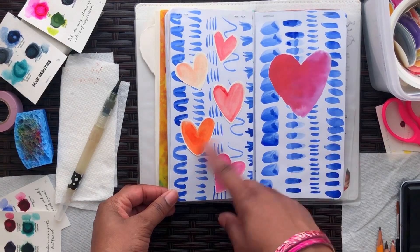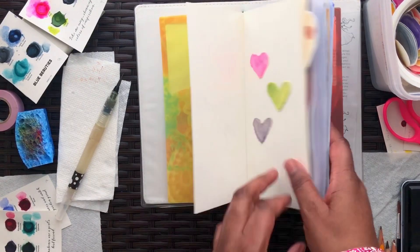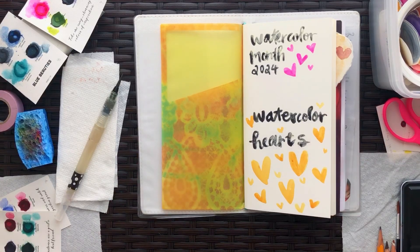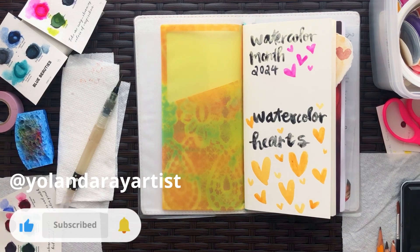These are also the ephemeras that I made, and the back has a pattern. I just wanted to show you what I had been working on, and I hope you like seeing that little flip of my Watercolor Month project. I'll see you in the next video.